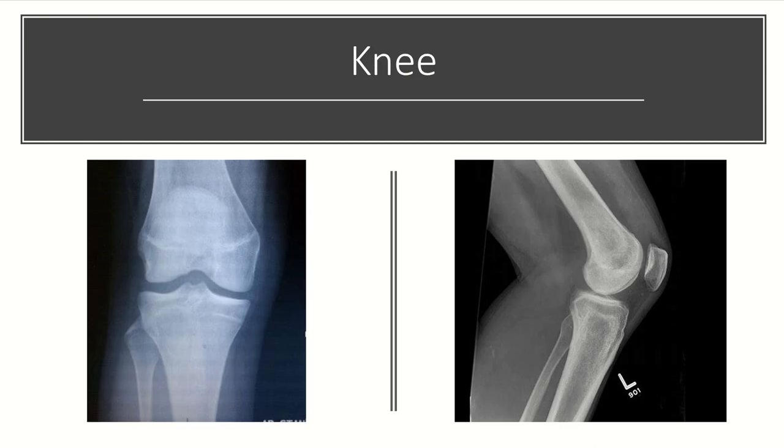The knee is typically a two-view series of an AP and a lateral. On the AP of the knee, you want to see the joint space well, and the tibia should be bisected by the fibula. On the lateral view, the medial and lateral femoral condyles should really look like one condyle — if you see two condyles, this suggests the femur is internally or externally rotated. Additionally, you should be able to see the joint space relatively well.